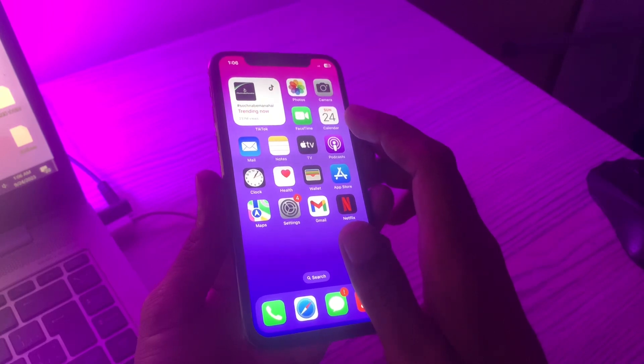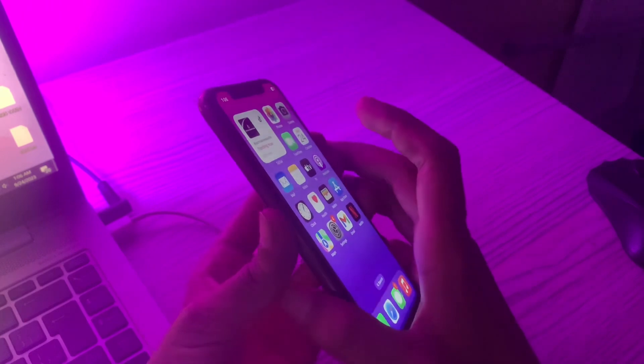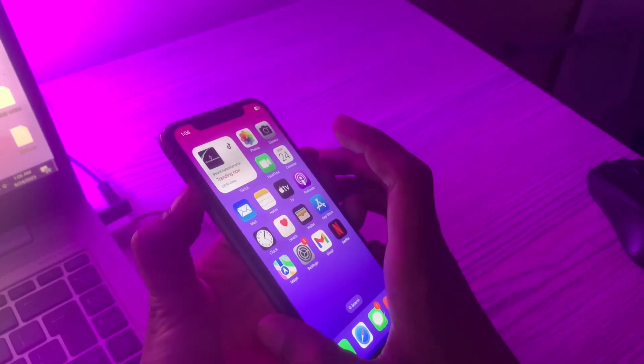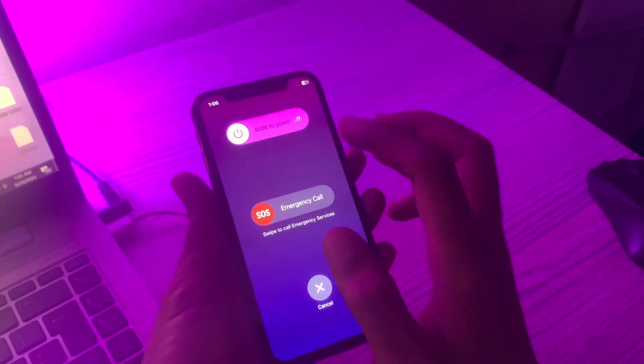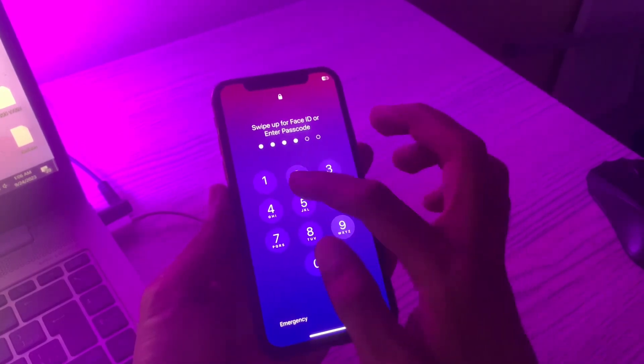If it's still not working, the next step is restarting your iPhone. Restarting can help get rid of some sudden issues, as your system gets a brief refresh. Press the volume up and power button to restart your iPhone.